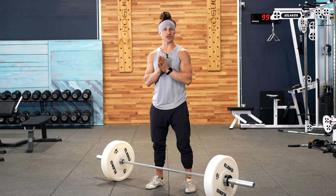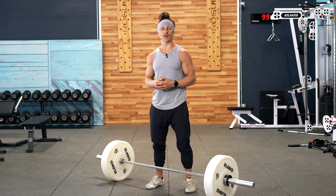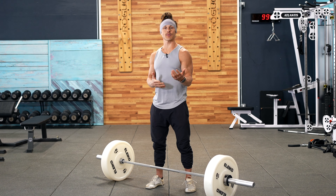Hey, functional bodybuilders. I want to break down the push press for you today. You're going to be seeing a progression in the training program where we start with pause push presses for a few weeks, and then we move to a push press. This is going to be done with a barbell.